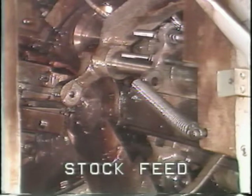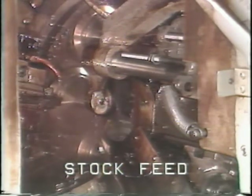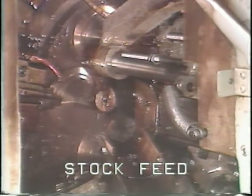The tools approach the work quickly and then begin machining operations. In the sixth position, a piece is cut off. Then the tools are drawn back away from the work, stock is fed into position six, and the cycle starts over.